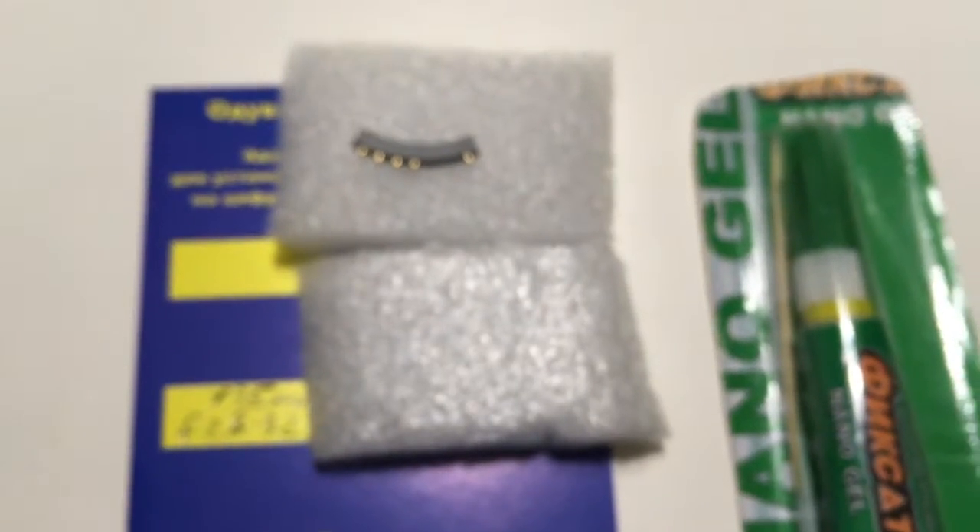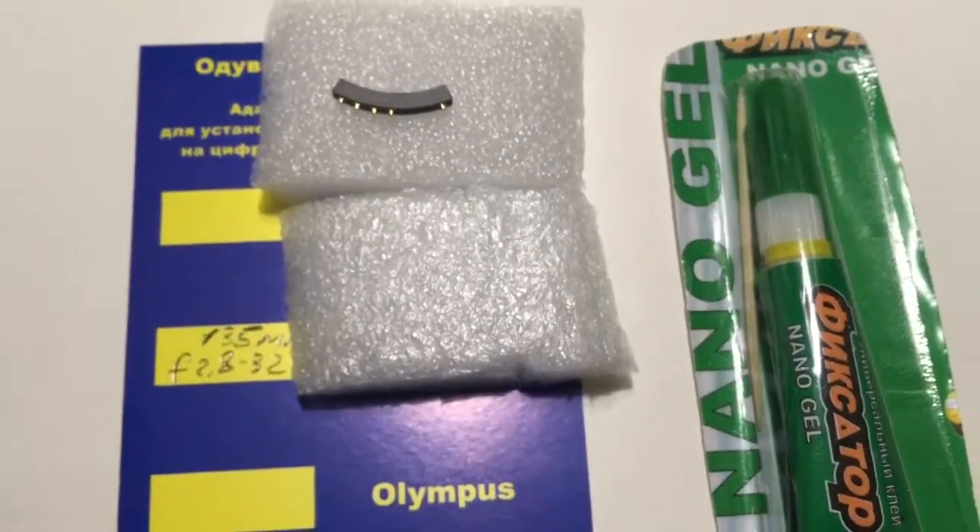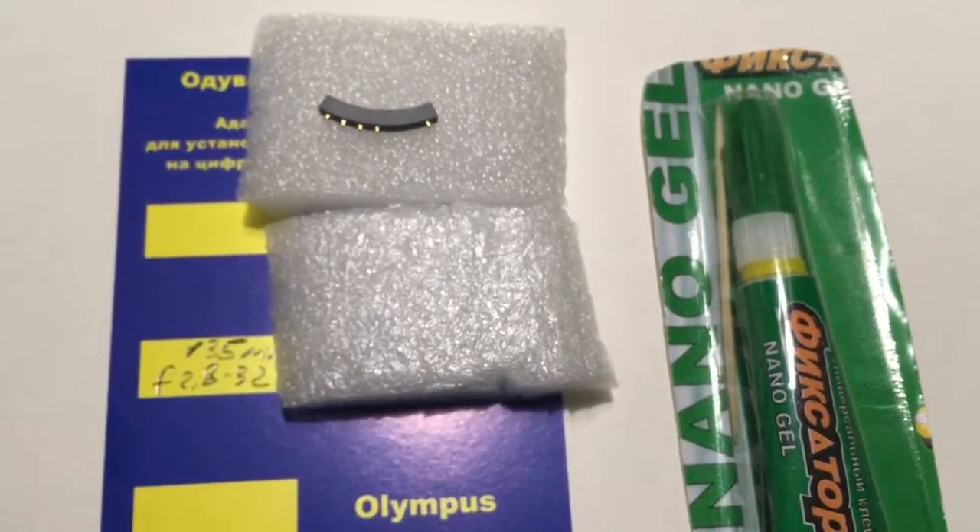Now I am packaging your chip and sending it to you. Thank you for your attention.